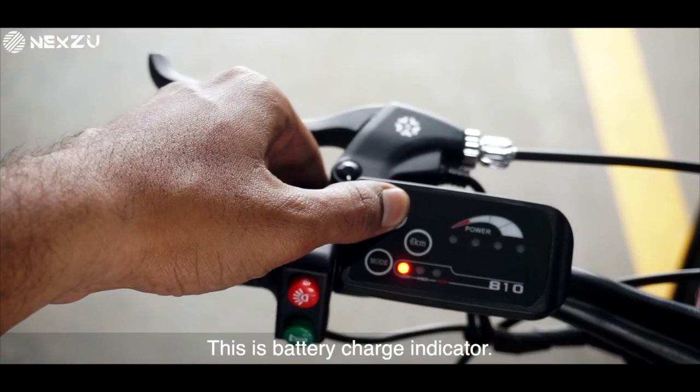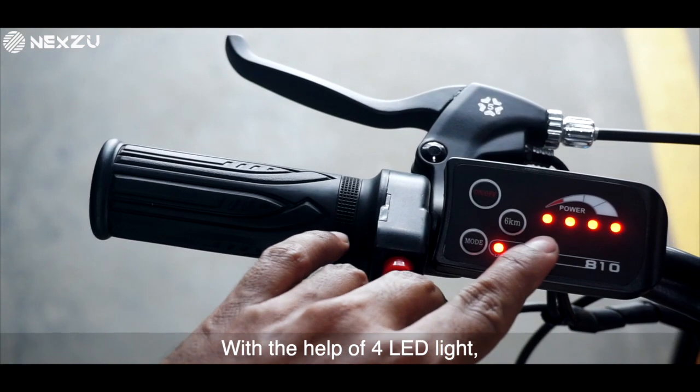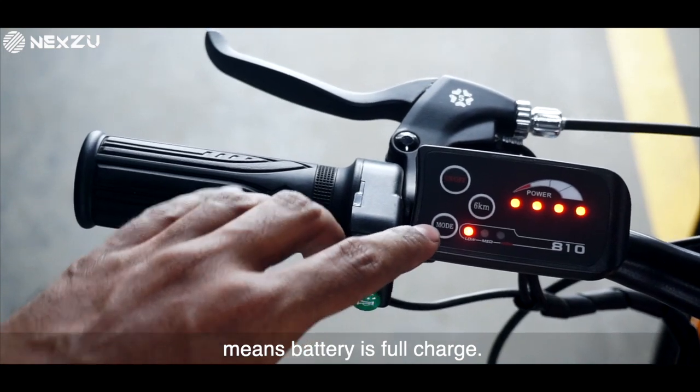This is the on/off switch. This is the battery charge indicator, also called SOC — meaning State of Charge. With the help of 4 LED lights, it indicates the battery charge status. 4 LED lights on means the battery is fully charged.